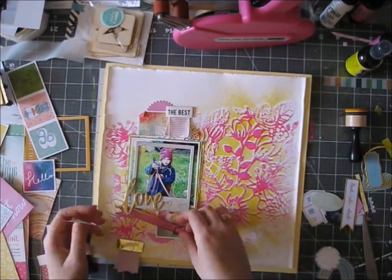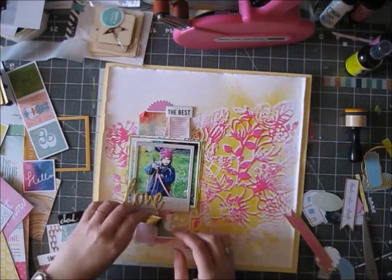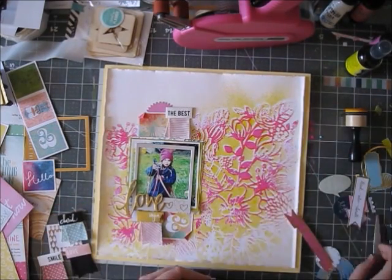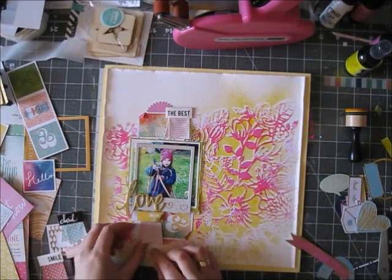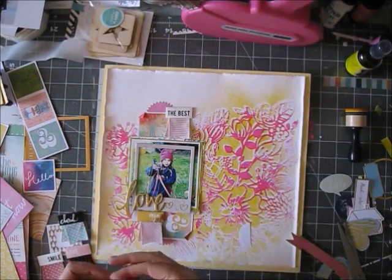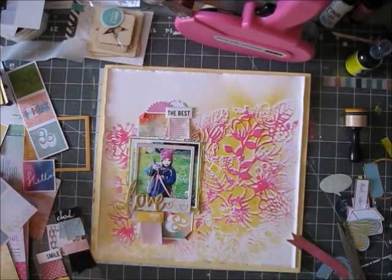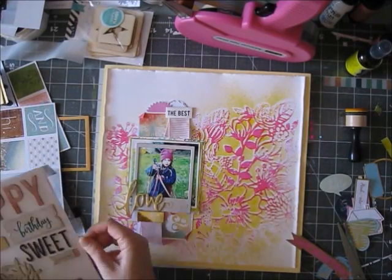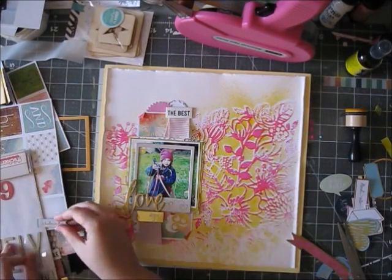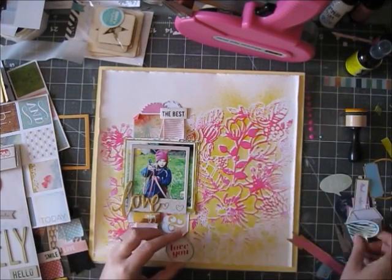I'm also going to use a couple of the die cuts from the March kit — the Pink Fresh Studio die cuts, which I love and didn't use up last month just because I didn't have enough time to scrap. I'm building my layers and adding a few more bits and pieces, some gold accents. I used two circular die cuts and cut them both in half, adding them at the top and bottom — I love doing that for a more uniform look and to stretch your supplies.